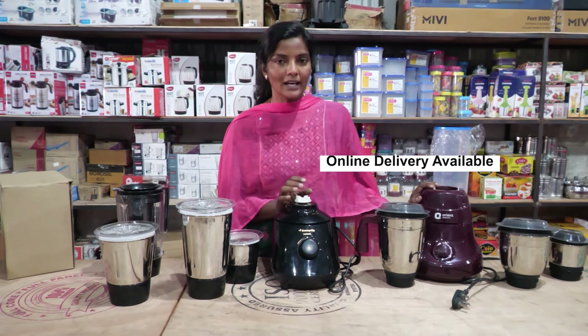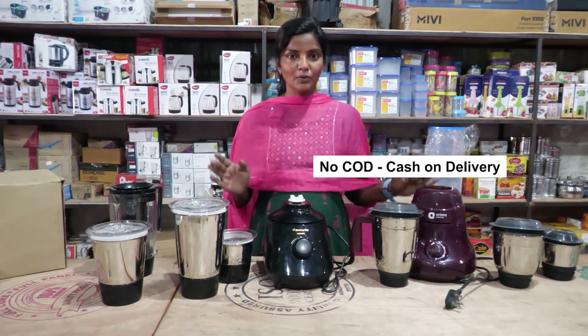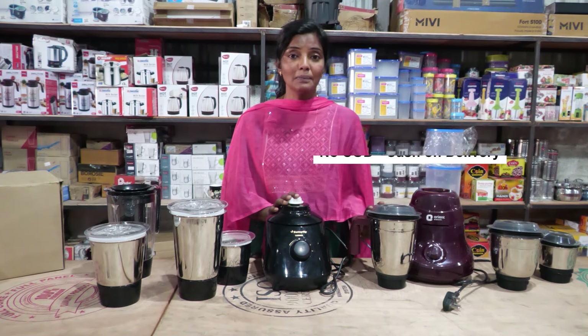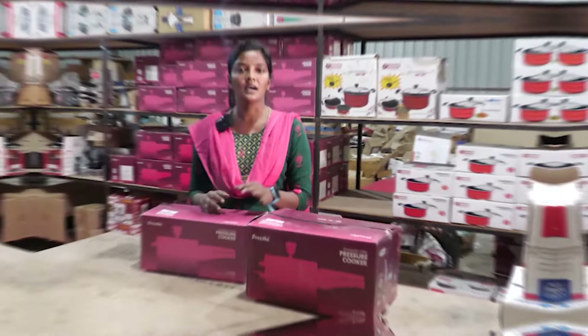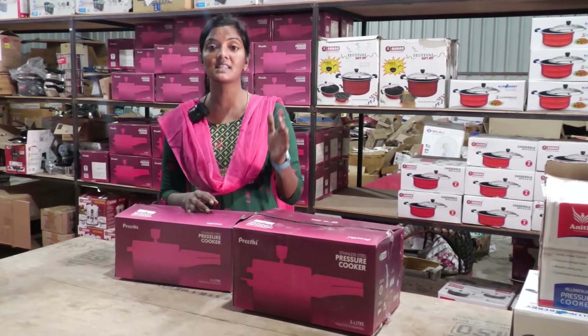We are not available for COD. We are not available for all of our Smart Home Appliances. We missed one of our offers. We are available for our Smart Home Appliance, but we are not available for COD.